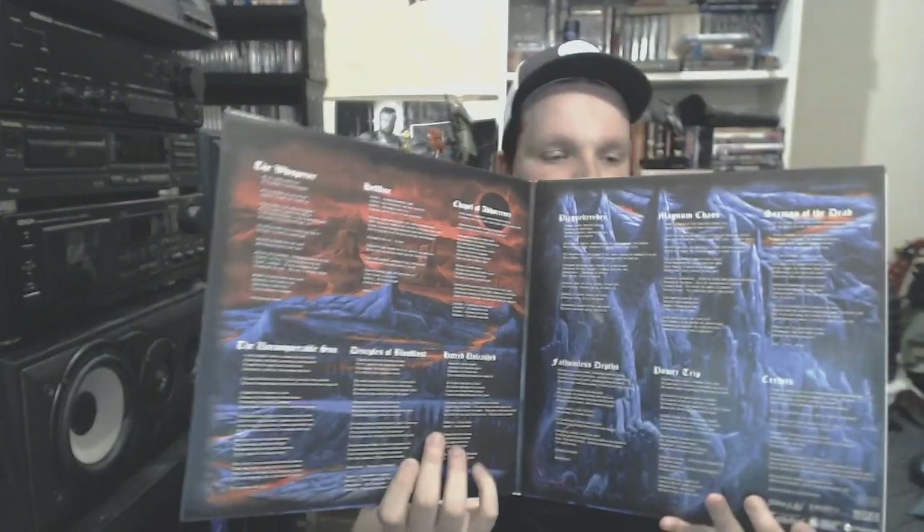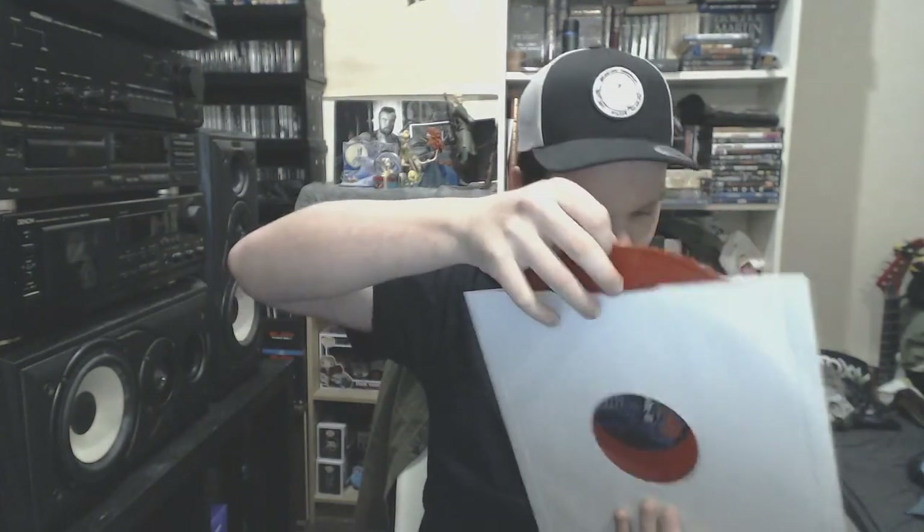From Coldplay we go to old school death metal in the form of Carnation, Chapel of Abhorrence. God damn, this is some really nasty old school death metal. I found this in a local store here on sale, and I had the luck of getting the red vinyl. It's red, not orange — really, really good old school death metal, I believe from Belgium.